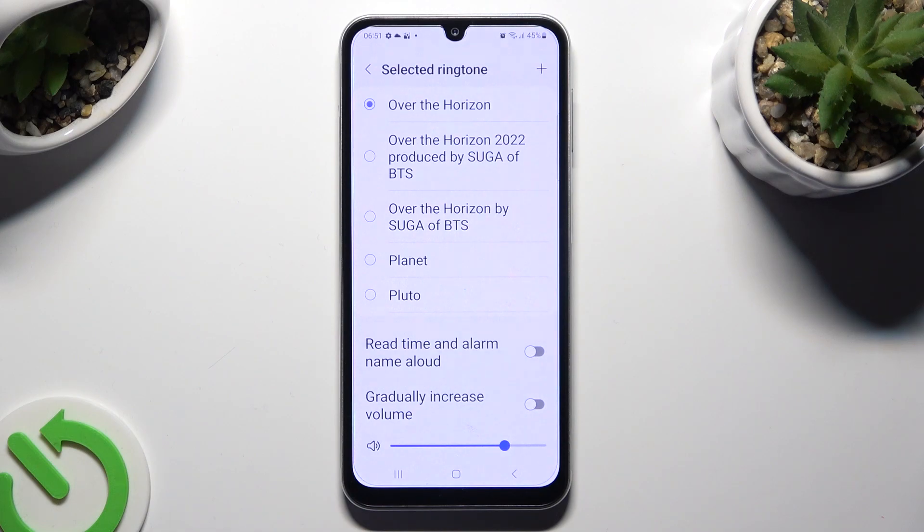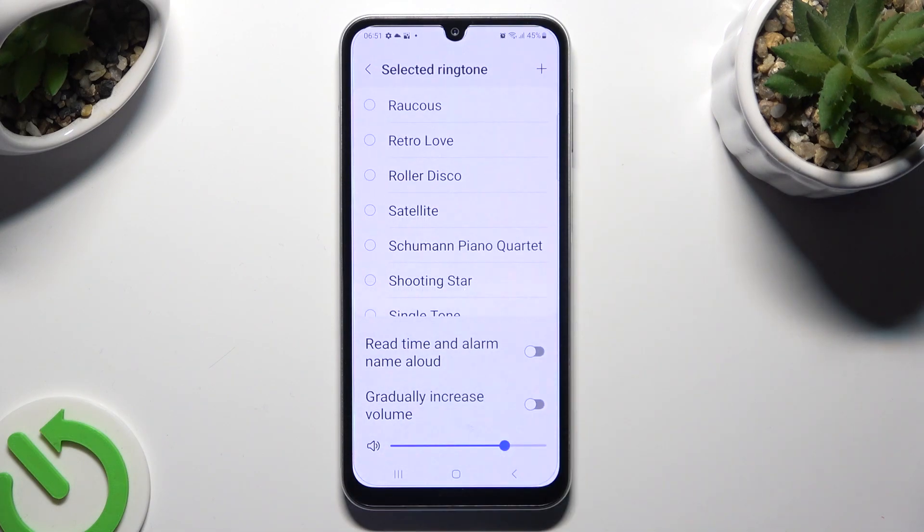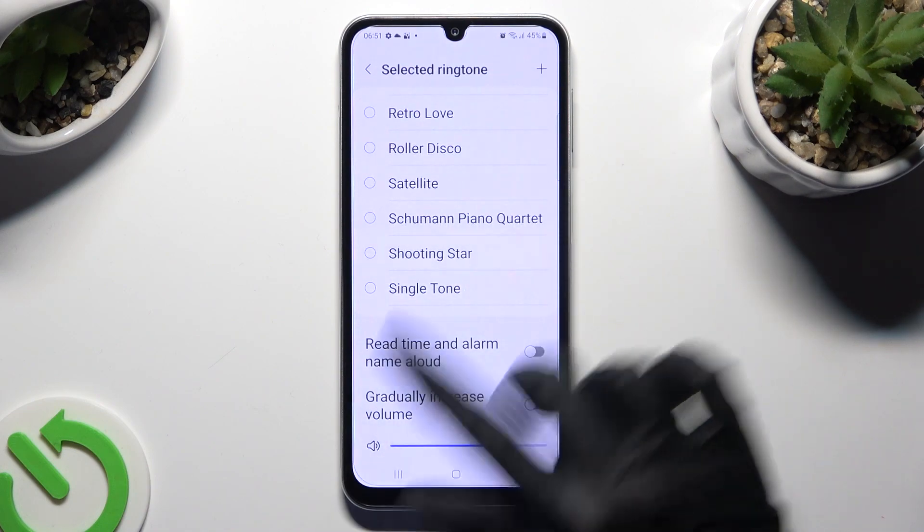If you don't want to do it, you can always just click on one of those melodies, like Shooting Star.